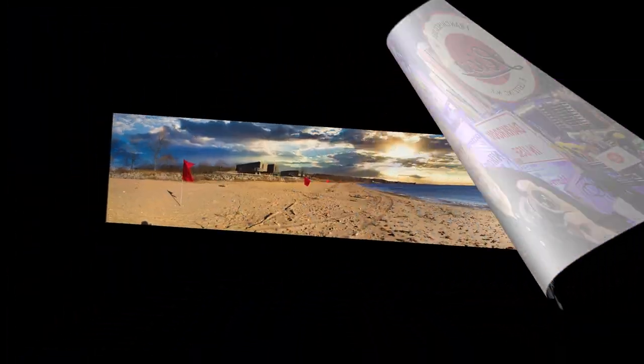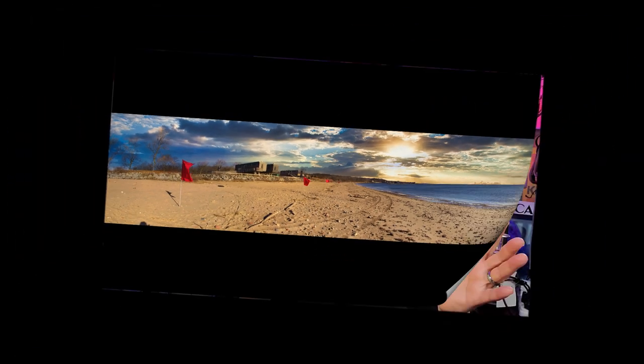Do I recommend you guys get one? Why not? For under 50 dollars, try it — you might fall in love with it. Even if you buy it just for the panorama setting, think about it: you don't have to buy an 18mm lens for 1,700 bucks. Check out my photographs in this video and you can tell me how cool they are. This has been Carmine from New York — 50 years on the streets as a photojournalist. Please subscribe and have a great day.